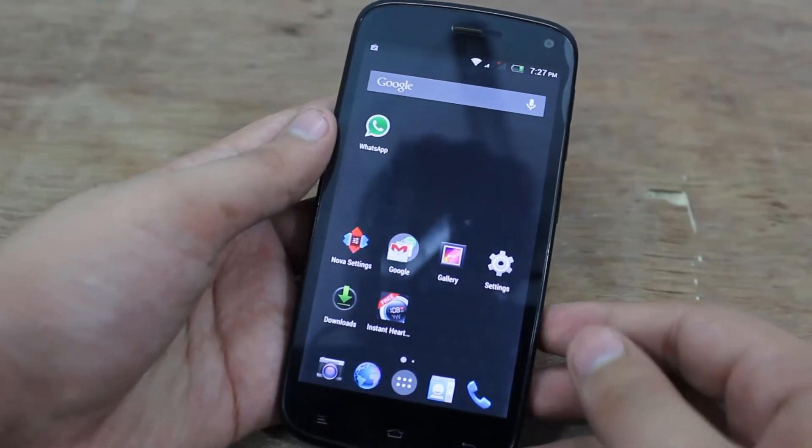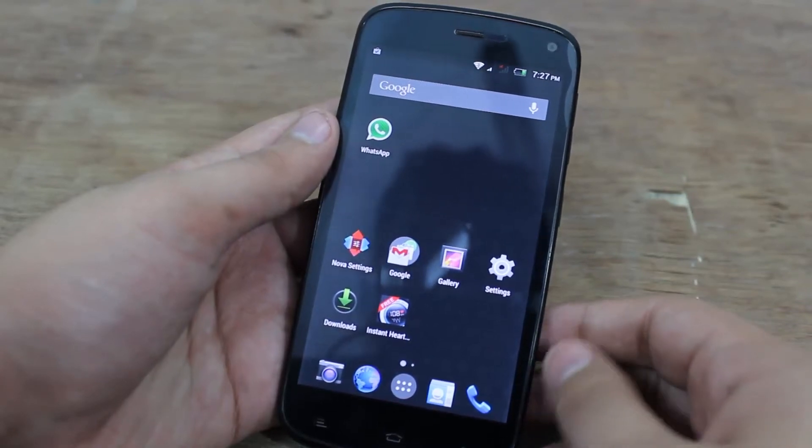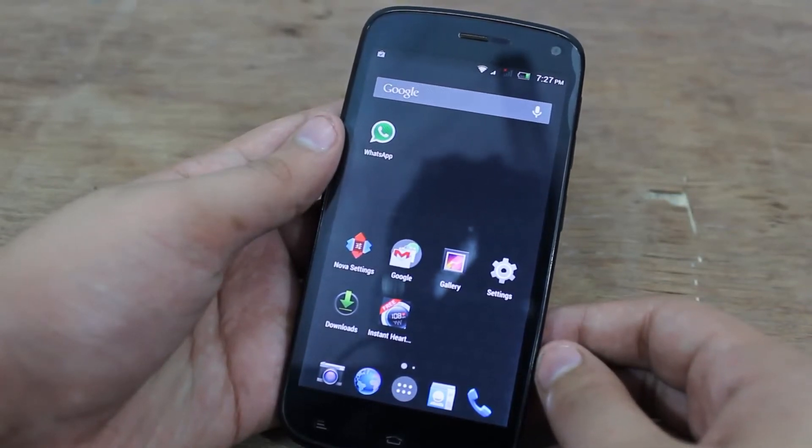Hey guys, this is Devanch here from thegadgetnerd.in and today I will be showing you how to measure your heart rate on any Android phone.